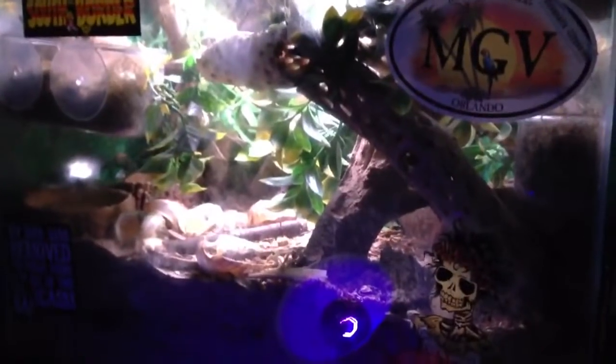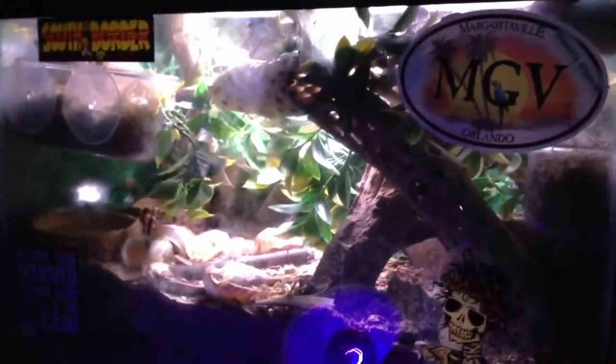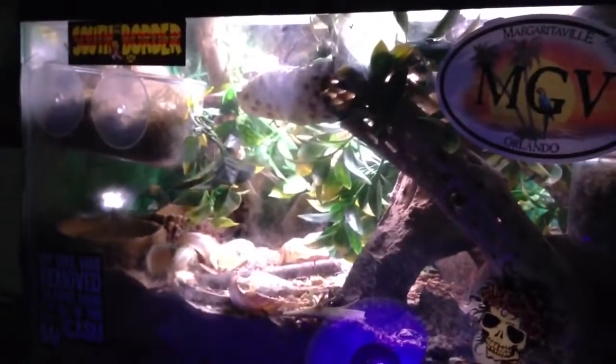I've had these mites for a long time, and I hadn't noticed that there is a predatory mite out there that can help wipe these other mites out.